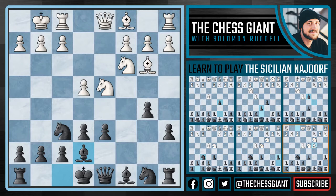One of them being queen f3, and the other being f4. Now with f4, really what white is trying to do here is create some space on the king side, and also prepare either e5 or f5.